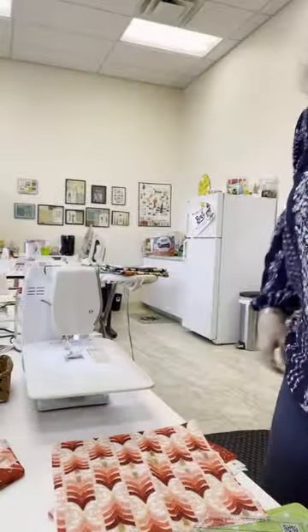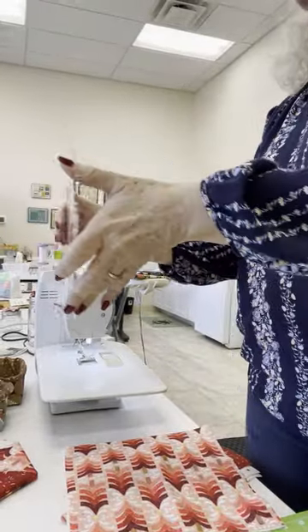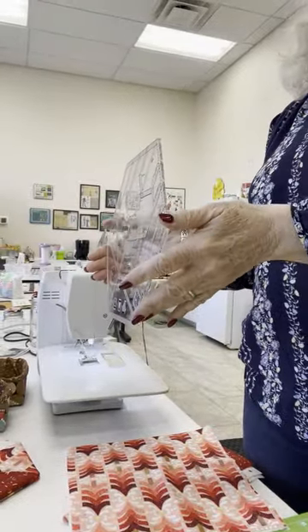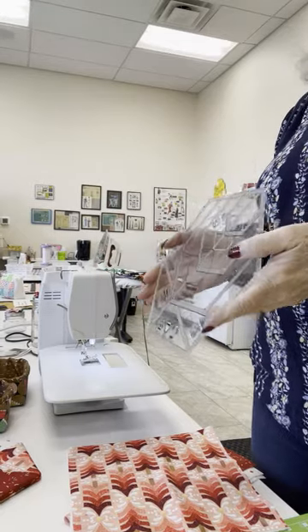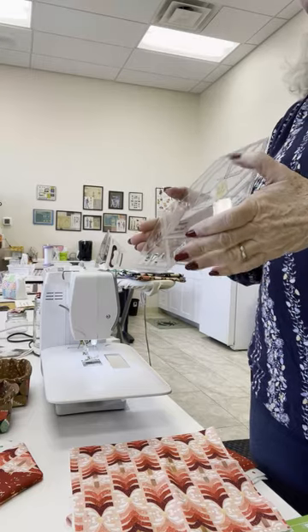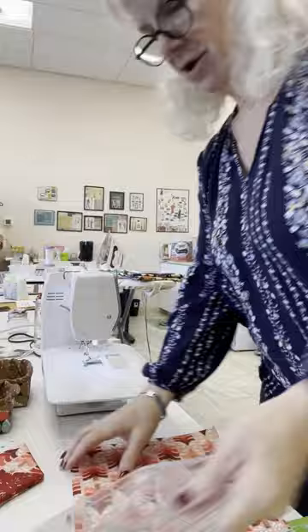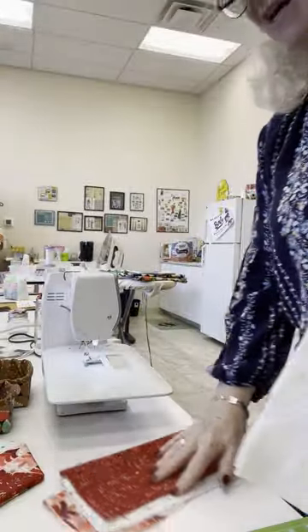It's called a hexagon trim tool. We use this for lots of things. Krista Moser uses this. We just need to cut a bunch of these.